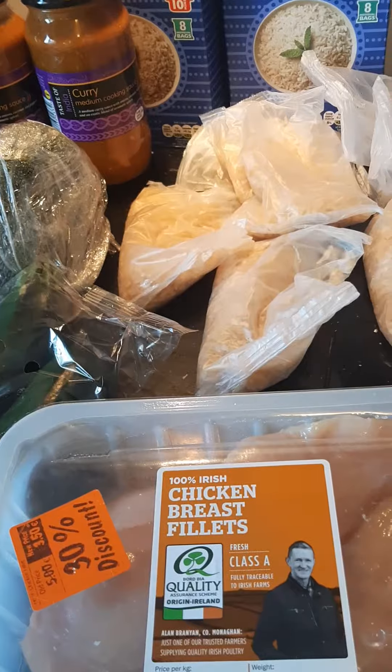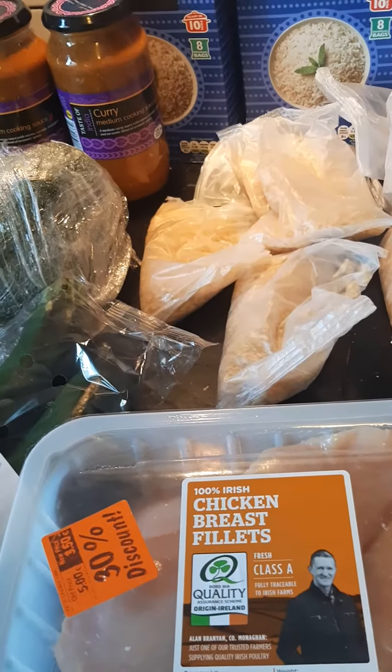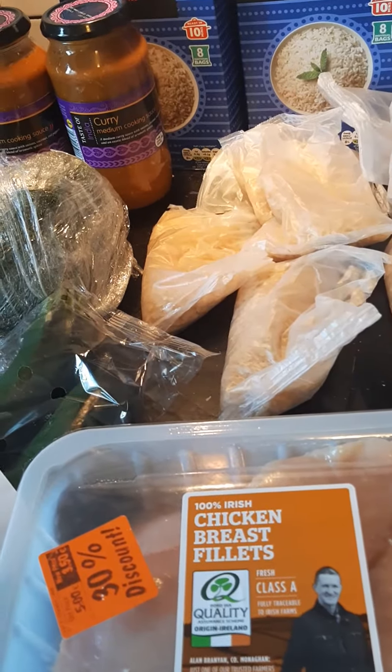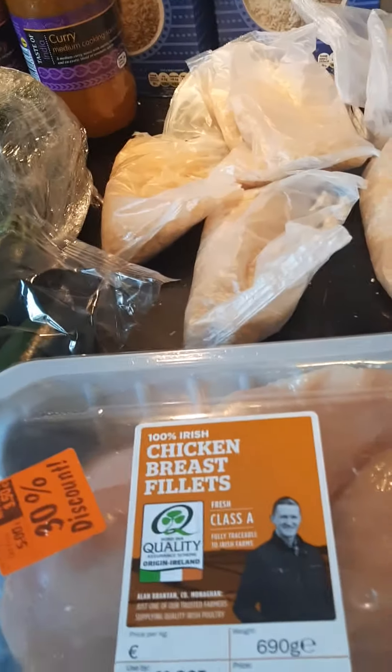I'm going to get the rice on and cook it for about 12 minutes, then pop it in a strainer and run cold water from the tap over it, just to make sure it doesn't cook anymore or turn to mush. Then I'll open the bags and transfer it into a clean large plastic bowl.